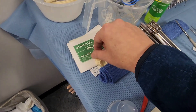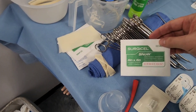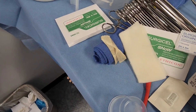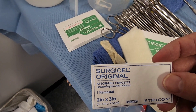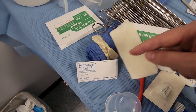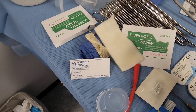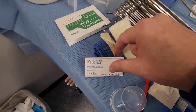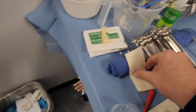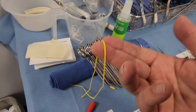Here we have hemostatic agents: Surgicel and Snow. These are absorbable hemostatic agents made of oxidized cellulose. The biggest difference between Snow and Surgicel is that Snow is a little more fine and can get into smaller crevices. Both are designed to stop bleeding. Hemostatic agents are really important in any kind of vascular case, because bleeding is the primary issue.